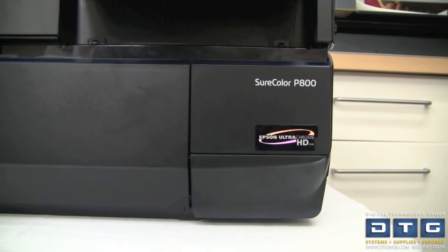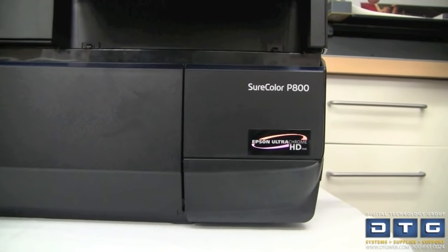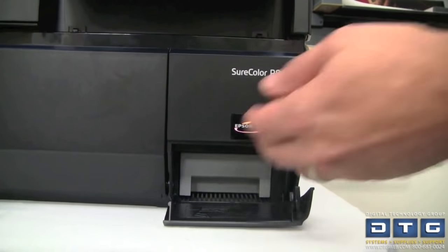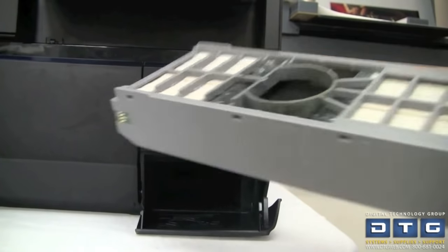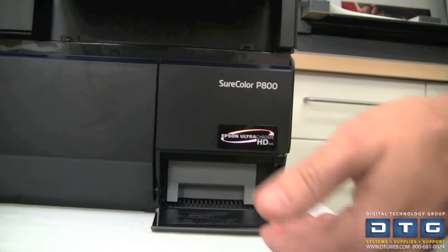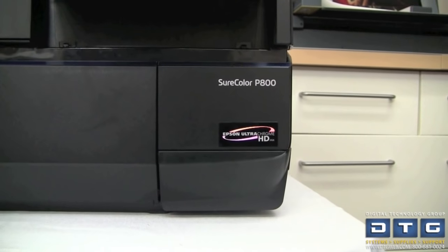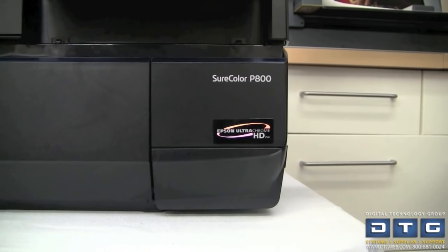As with other Epson professional printers, the P800 features a maintenance or waste tank. To change it out, access it on the bottom front right — pull the cover forward, then pull the ink tank toward you. To replace it, push it back in, close the tank cover, and the printer will verify it's a valid tank and then it's ready to go.